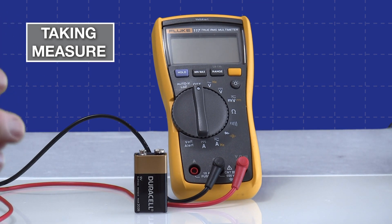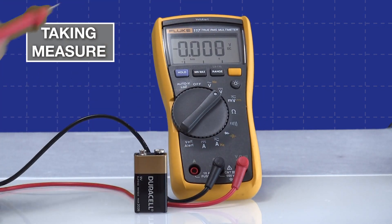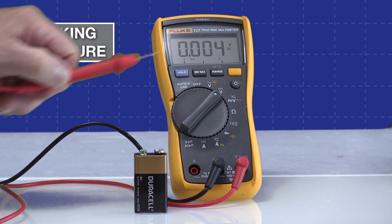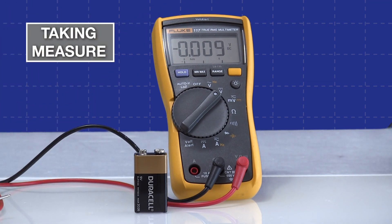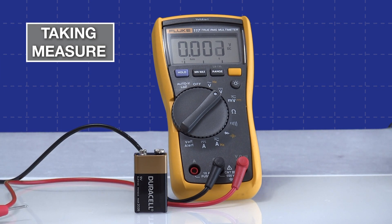The first thing we'll do is take a voltage measurement on the normal voltage setting. If you look over here it shows V with a solid line and a dotted line — that's for direct current: solid for straight DC or a pulsating direct current, which we'll see in other videos. You'll notice we get a little fluctuation here, which is really a ghost voltage because this is such a sensitive instrument. It settles down once I quit moving it.